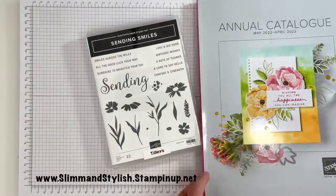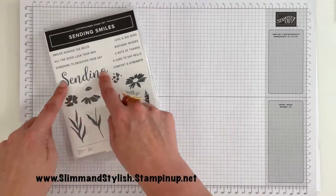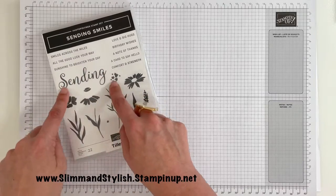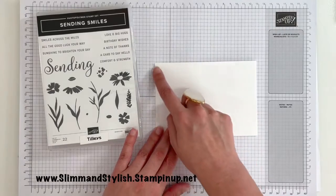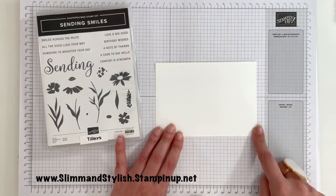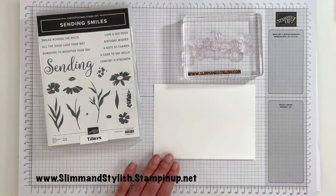Let's get going. Today's card is going to be pretty quick and simple. I'm going to make use of this gorgeous big sending image. For this I'm going to use a piece of cardstock that's 14.8cm by 10.5cm, and I've already got it set up and put on a block.